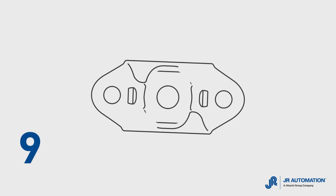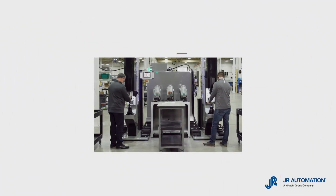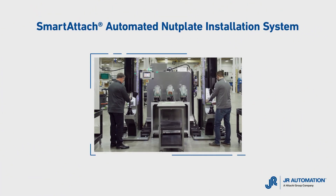What if you could install nut plates nine times faster than conventional methods? Sound too good to be true? Not anymore with Smart Attach from JR Automation.